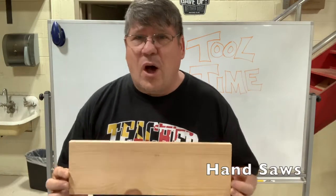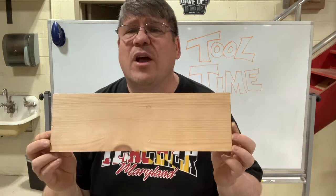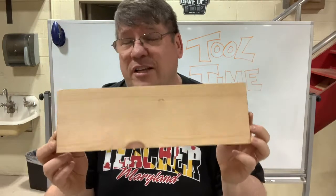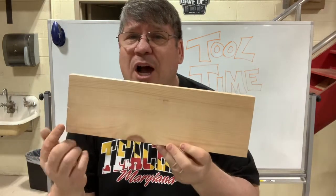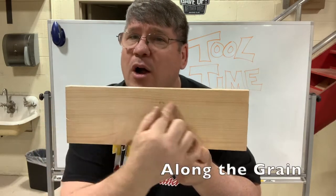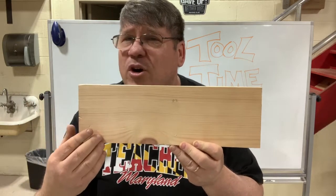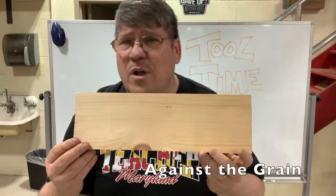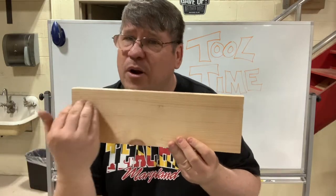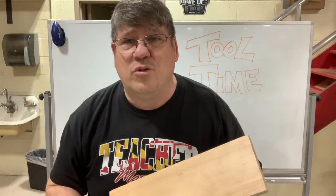Let's talk about saws. Saws are obviously made for cutting wood. Here I've got a piece of wood and you can see the distinctive grain pattern. So you want to select the right tool for the right job. If we cut with the grain pattern, that's cutting along the grain. If we cut against the grain pattern, that's called cross cutting. So different types of hand saws are used for either cross cutting across the grain or cutting with the grain.